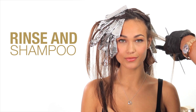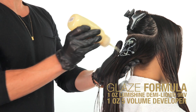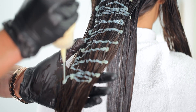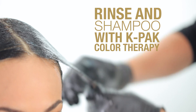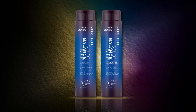I rinsed, shampooed, and glazed the hair with LumiShine Demi-Permanent Liquid 9NV, Level 9 Natural Violet. Then I processed the glaze for 20 minutes, rinsed, shampooed, conditioned, and sent her home with Color Balance Blue Shampoo and Conditioner to maintain her beautiful brunette.